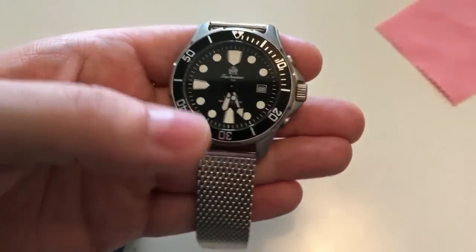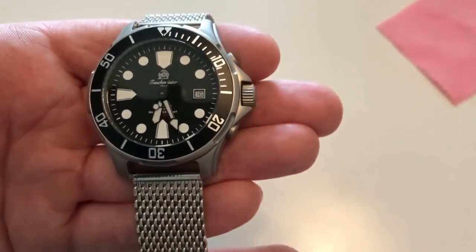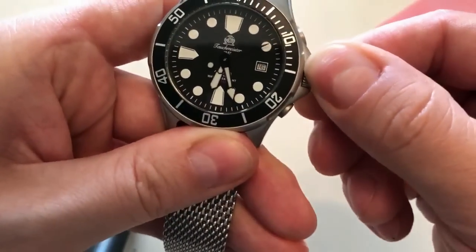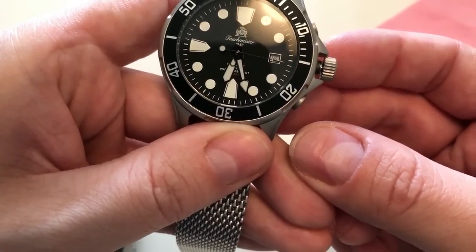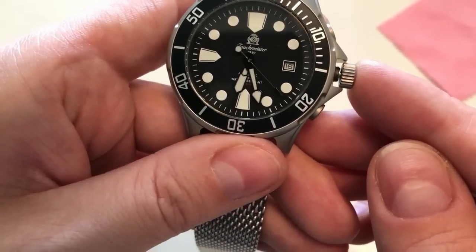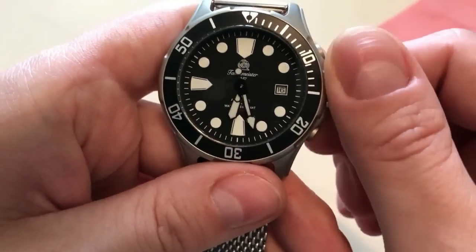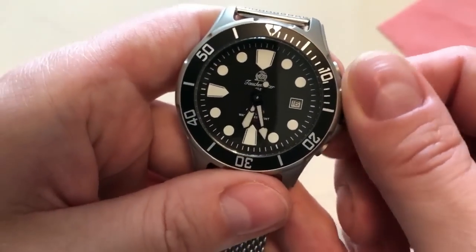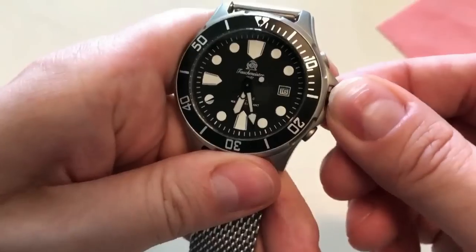The Tauchmeister employs the Miyota 8215 automatic movement. It has a screw-down crown and comes without hacking — as you can see, the second hand keeps moving — but that's something I can live with at this price. What would really annoy me is if there were no manual winding, like the Seiko SKX 007 and 009 where you just have to shake the watch. But this one does have hand-winding, which I enjoy a lot.